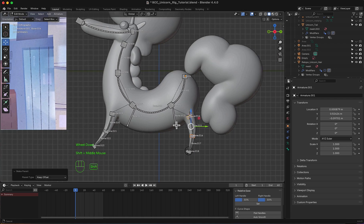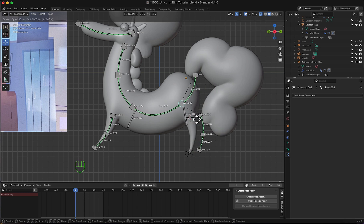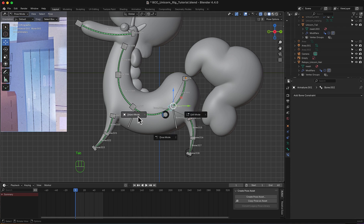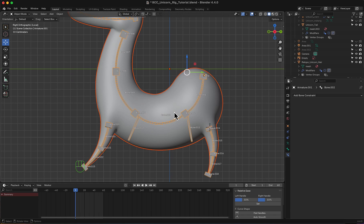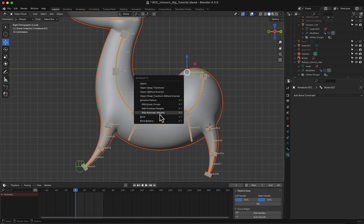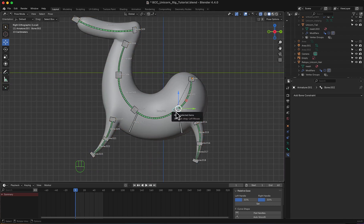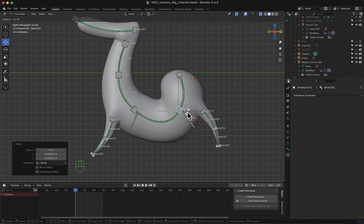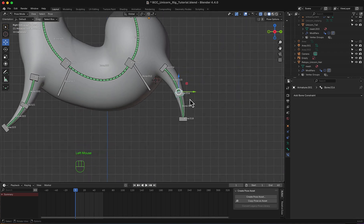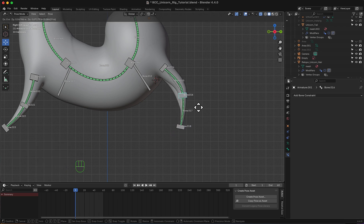Now let's select this and the body, solo them, and I'm going to hit Ctrl+P with automatic weights. Now if I move into pose mode, notice we are stretching and everything is perfectly aligned.